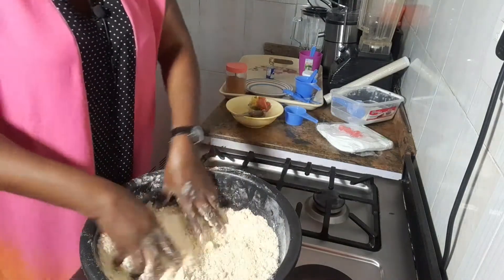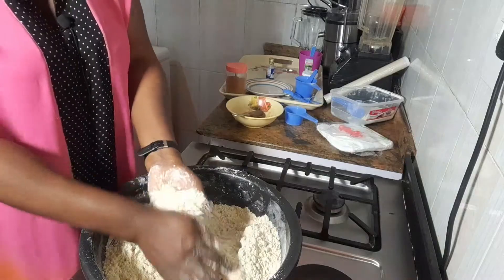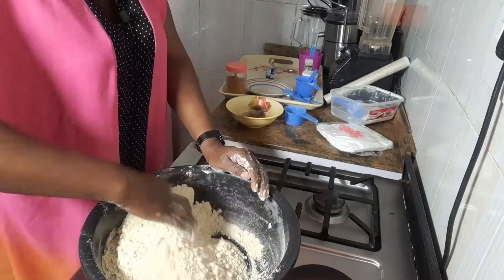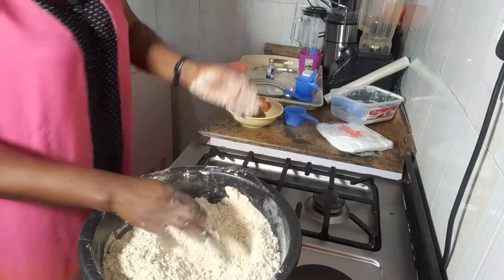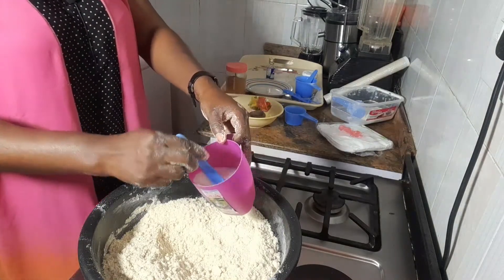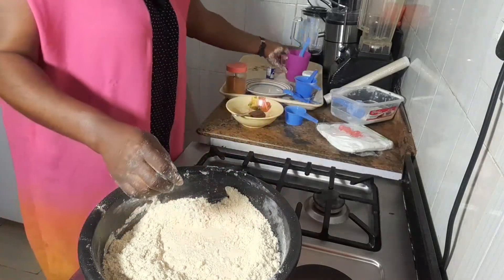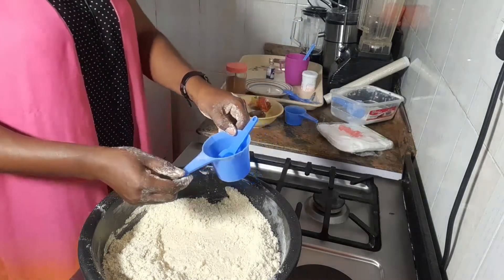See, it has turned into crumbs already — that's how you get it. The quantity of Blue Band I use is 250 grams of margarine. So now it's time for my milk. My milk is mixed with water and it's about 250 mils — this is 250 mils if you can see it.